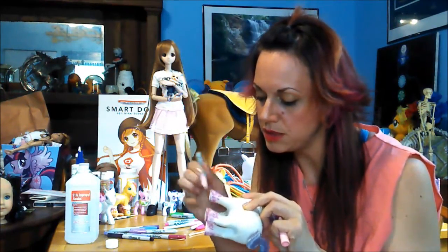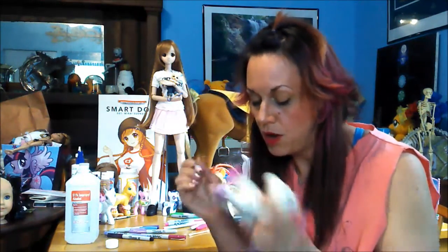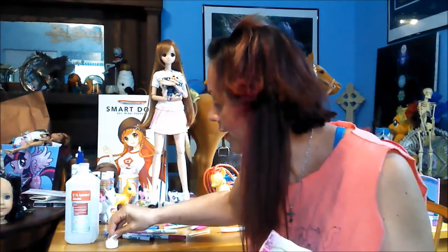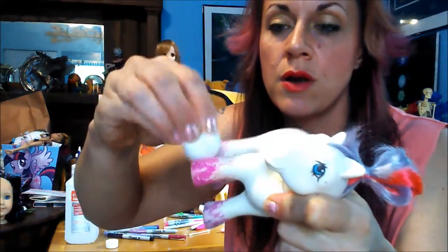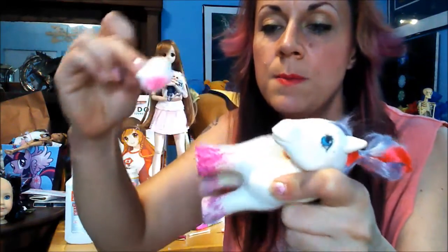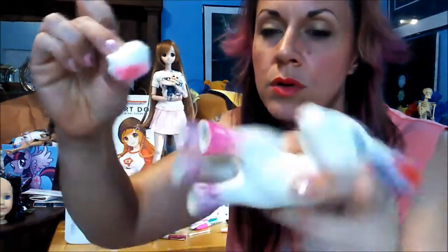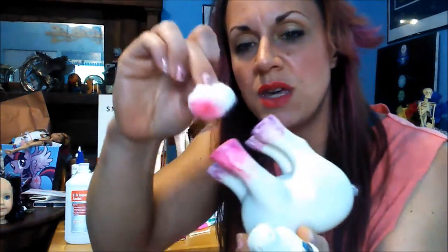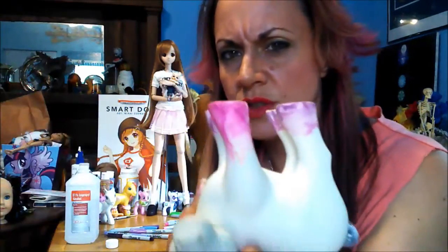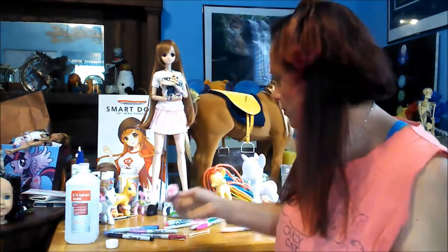I definitely need another color between these two because there's a really big difference between the colors I have on them. This time I'm going to be brave and take a cotton ball and dab it on there. I like the look of the cotton ball a little better, but I think I'll use both — the cotton swab gives me a little more control. Plus I've got little cotton wisps now stuck to the Sharpie paint from the cotton ball, which I didn't have that problem with the Q-tip.